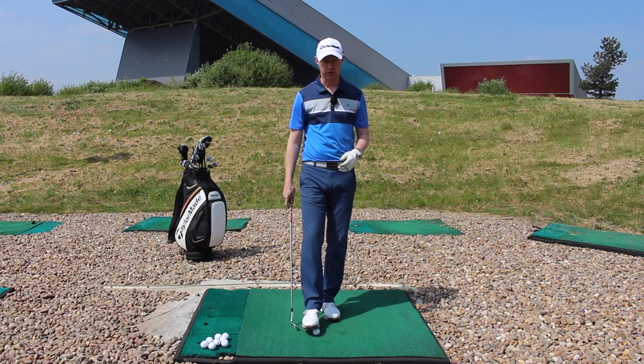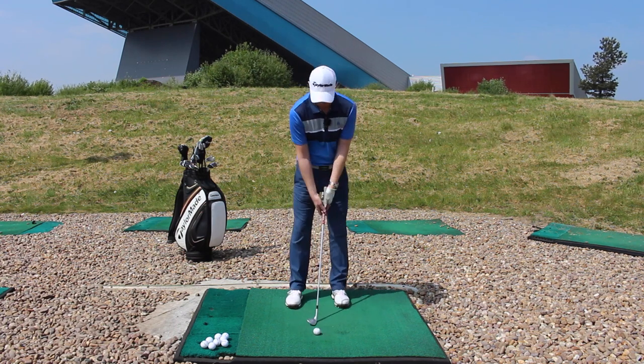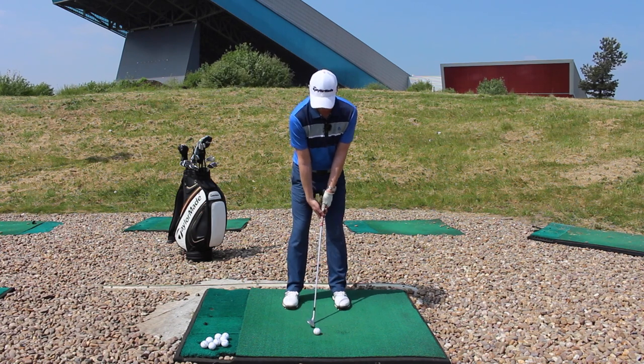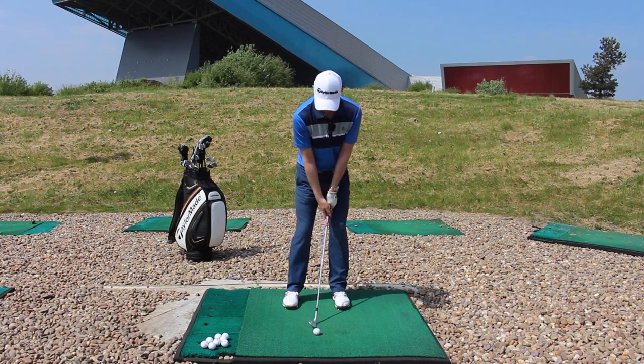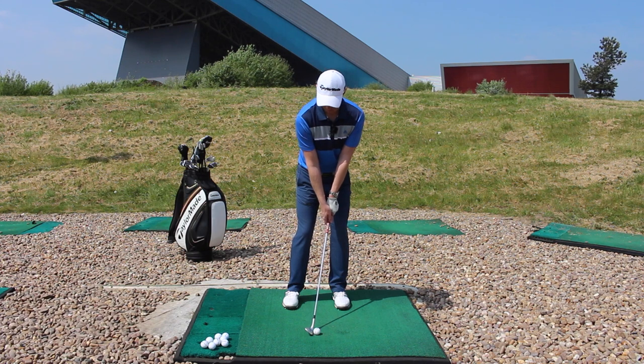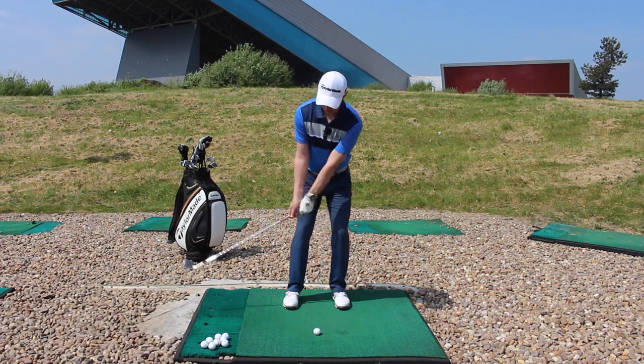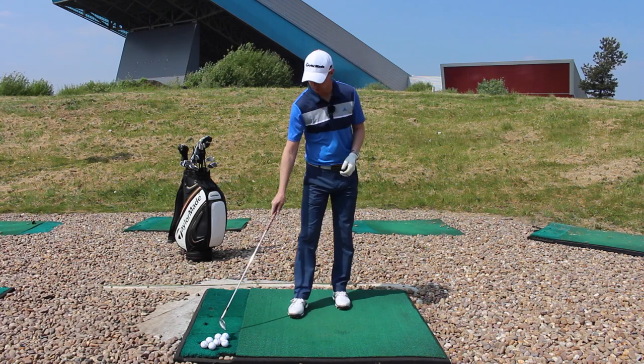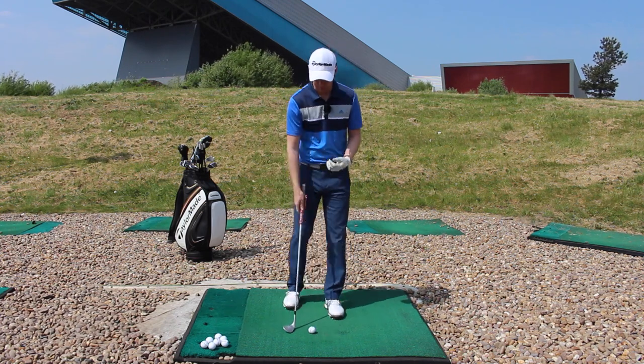And then varying the loft on the club — I've got my 54-degree wedge here — but just varying the loft from, you know, you could do a nine-iron, you could go right up into your lob wedge, your most lofty clubs. Just getting that same feeling: turn the torso, turn it back through, and just let it pitch forward and get used to that feeling.